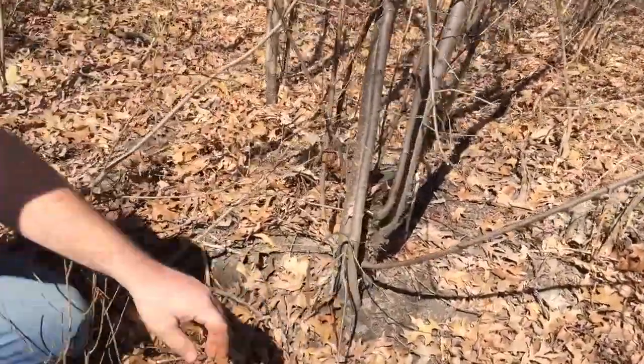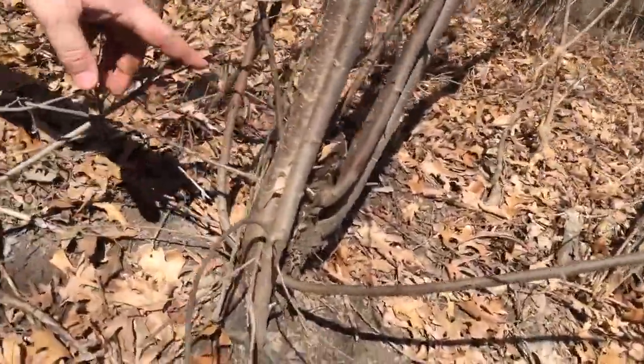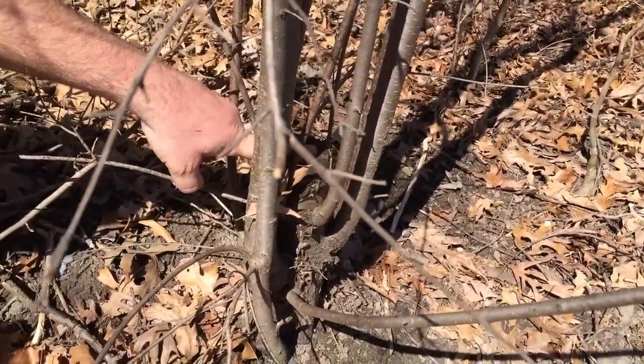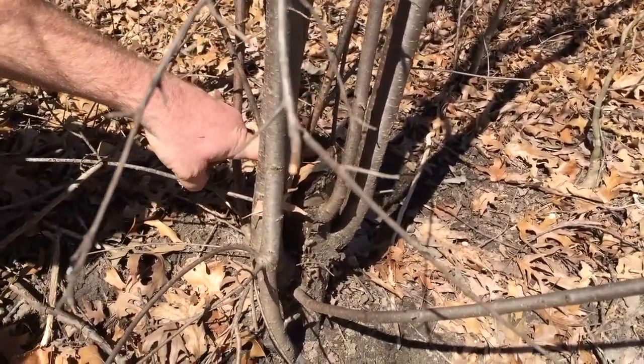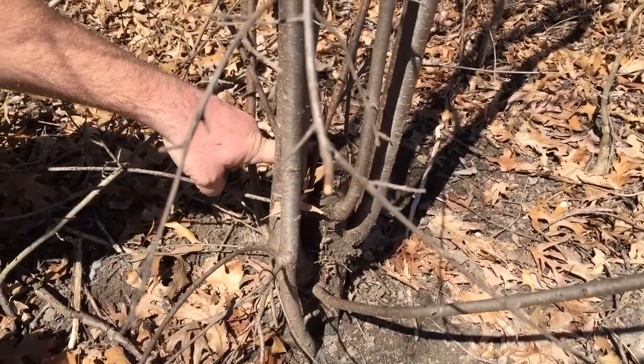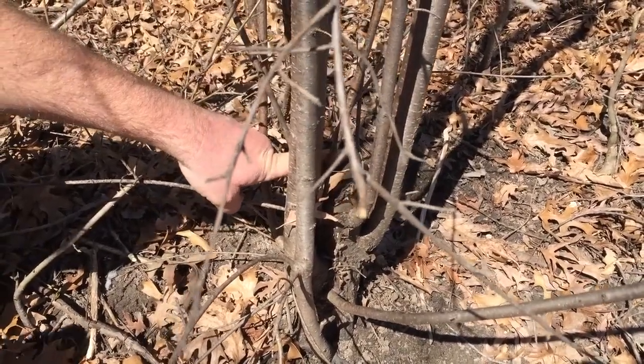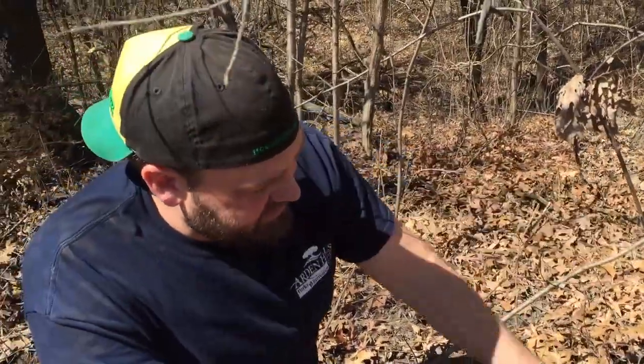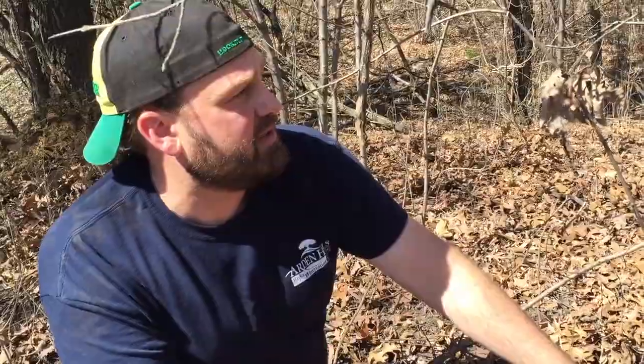This right here — you can see this cut originally from a few years ago. This was a stump that we cut and we poisoned everything. You've got to poison the heck out of them to actually have the poison work, but you can see that these re-grew all over the place. So this thing just grows like a weed.